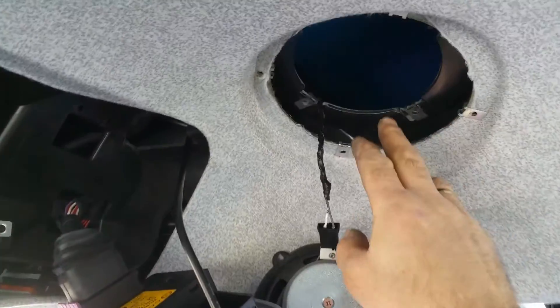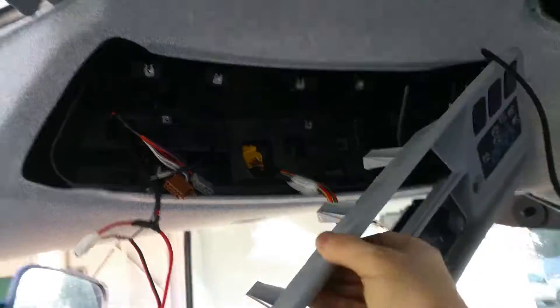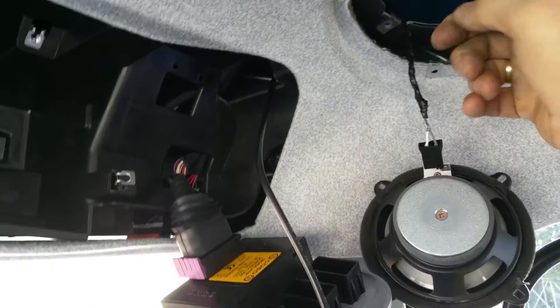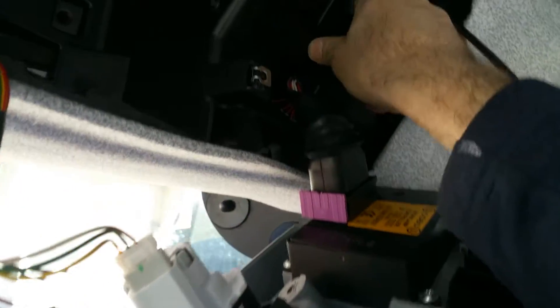To route the cable, you have to remove the speaker because I don't think you can handle the wire through the big opening at the console control panel. So you take out the speaker grill, then the speaker, and reach in to grab the coaxial cable. There's a grommet here — it's a double wall for driver safety with a metal wall behind.